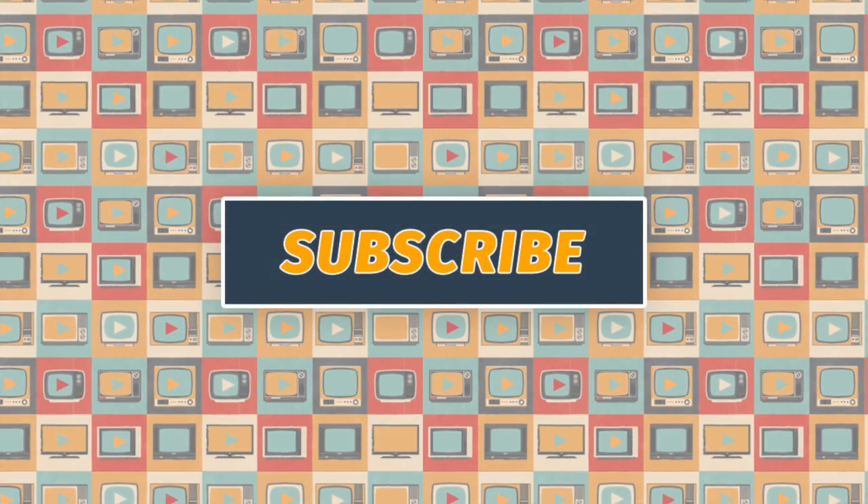Thanks for tuning into Streaming TV Guys today. Please check us out at StreamingTVGuys.com and on Twitter. If you like what you see today, please subscribe and tune in next time for the Streaming TV Guys. Thanks and have a happy streaming day — we'll see you next time. Bye.